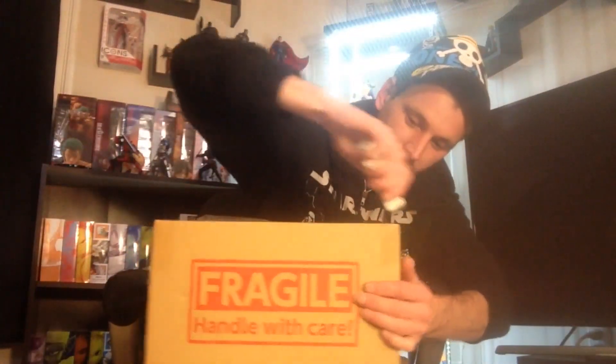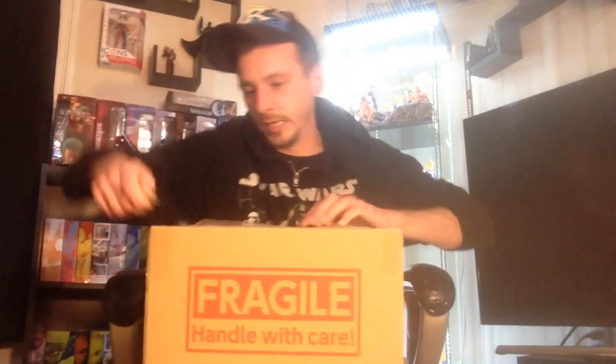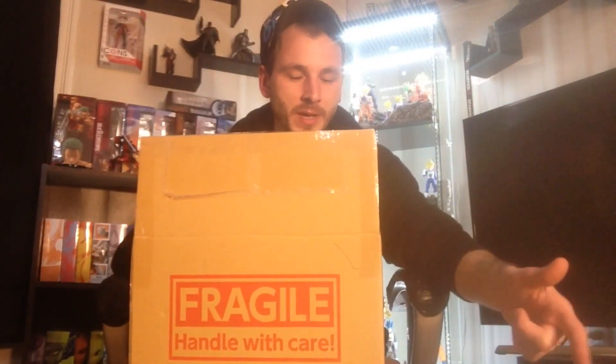Let's open this second box, which I'm very excited for. Cutting the sides — the tape is being stubborn. That first one was from Hobby League Japan; this one is from AmiAmi.com.